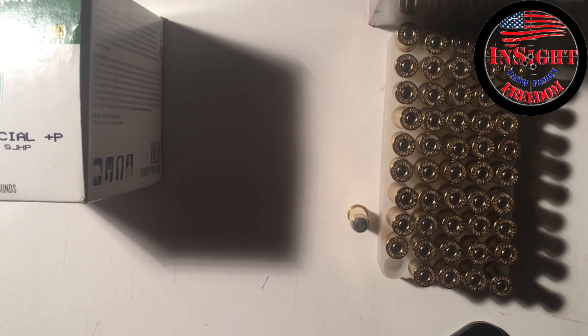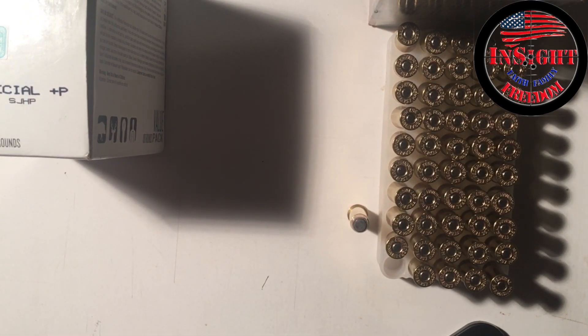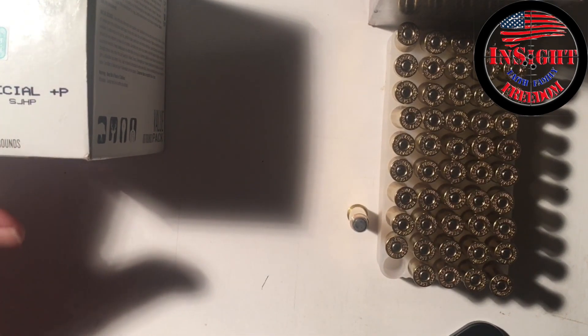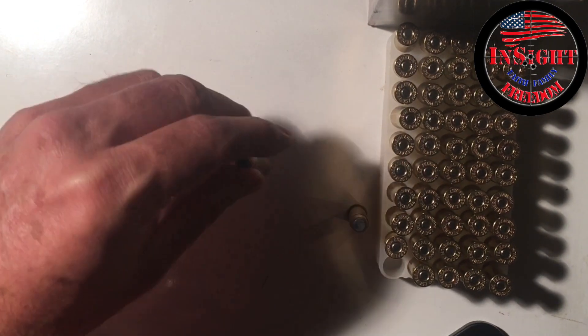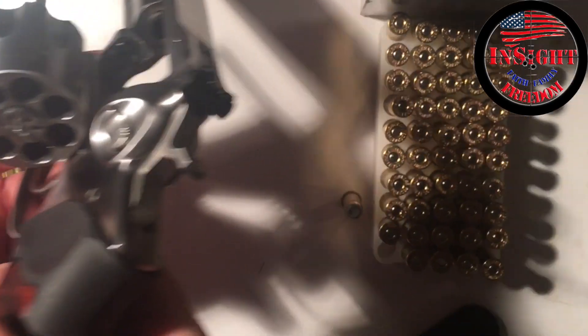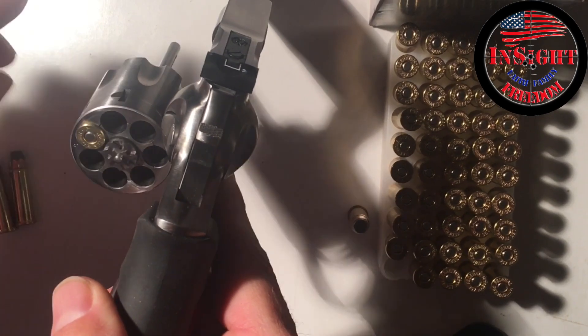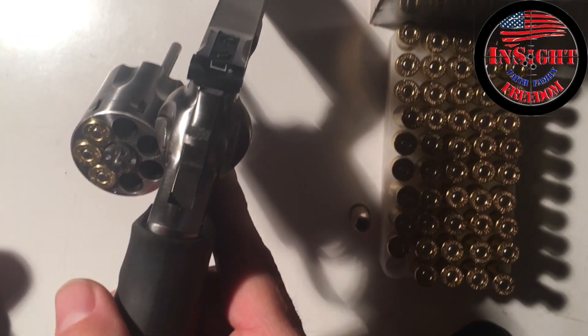There have been some questions — I think somebody may have posted videos about Blazer Brass .38 Special not loading into the seven chambers in the cylinder. I don't have any Blazer right now. I have shot Blazer, shot Magnum Blazer, and I believe I've shot .38 Special Blazer. Supposedly there was an issue with the case overlap, and I have not experienced that.